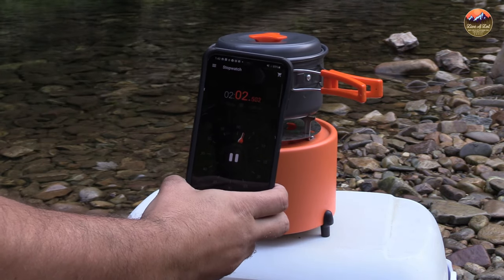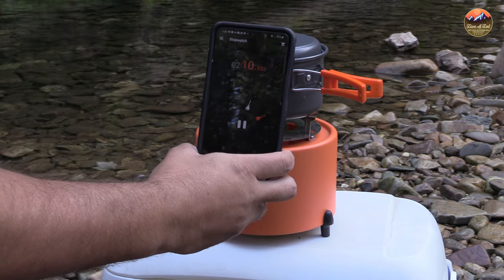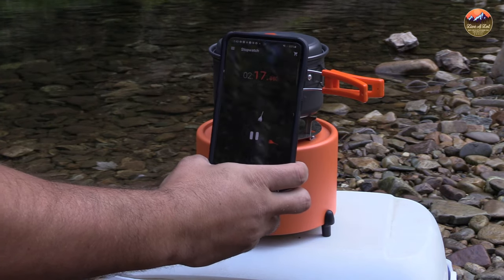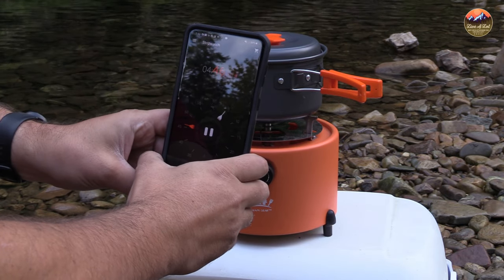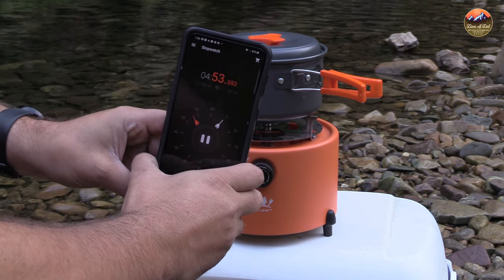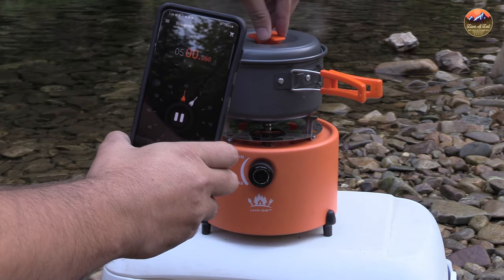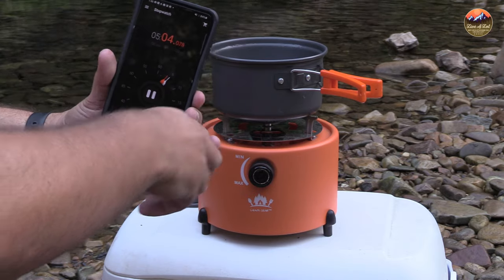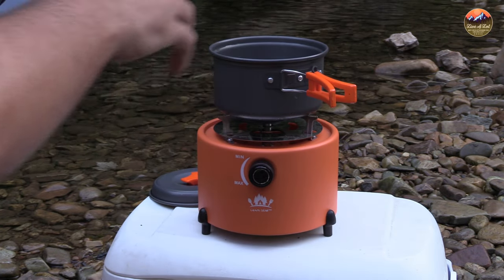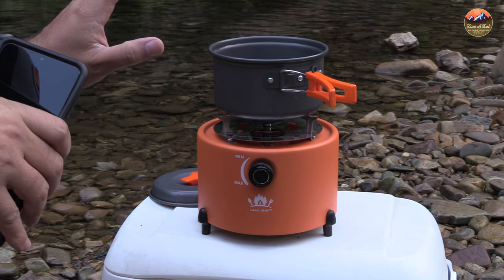We're at about two minutes and I'll check the water — it's bubbling but not quite boiling yet. At two minutes and 15 seconds it's still not quite to a boil. At about the four-minute-45-second mark — almost the five-minute mark — we finally got a boil going. So it took almost five minutes, which is about twice as long as the stated time. A little disappointed, but overall not bad. Where this thing really shines is putting out heat from the sides.